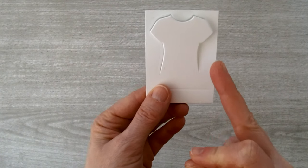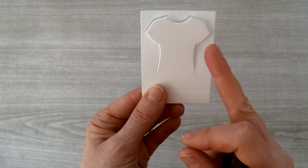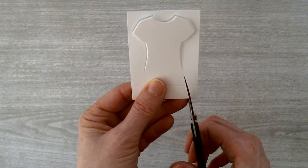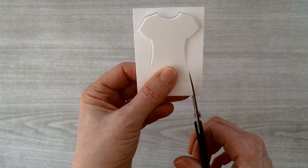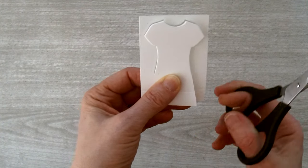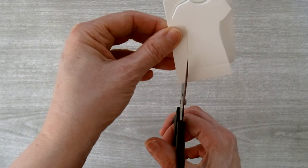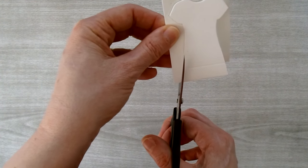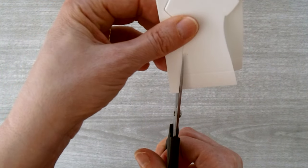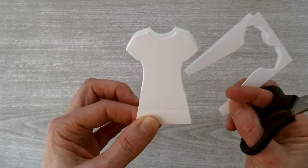This particular t-shirt bottom flares out, so we're going to follow that flare to create the look of a dress. Angle your scissors to meet the side on an angle and cut it. Do the same for the other side — just angle your scissors up to meet the cut of the t-shirt and cut all the way through. And there you have your dress cut away from the outside.